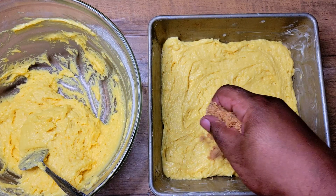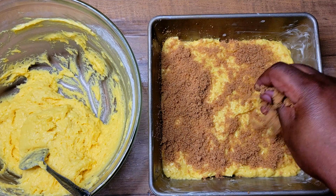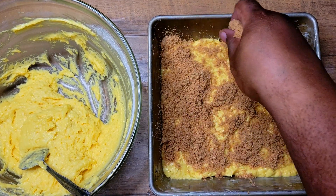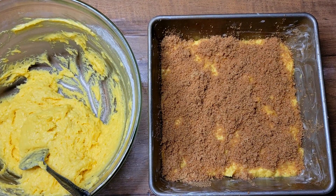Now that I've got that all even on the bottom, I'm coming in with my cinnamon and sugar mixture — this is light brown sugar and cinnamon. You can use as much or as little as you like. I used one cup of light brown sugar, and I did not measure the cinnamon — you know I love cinnamon, so I didn't even measure it.